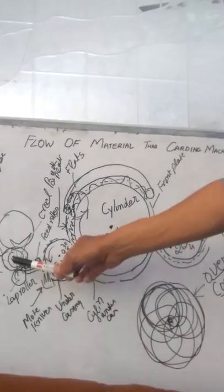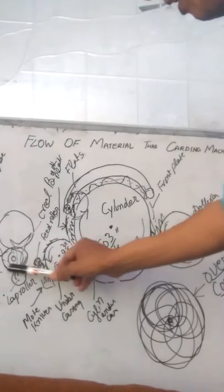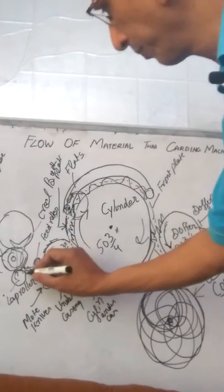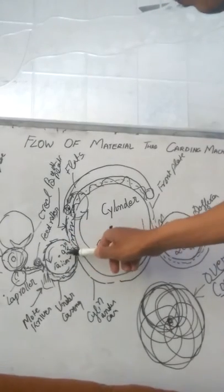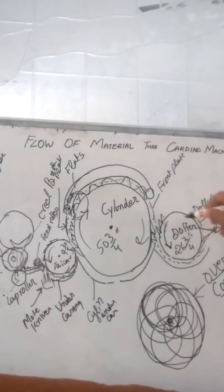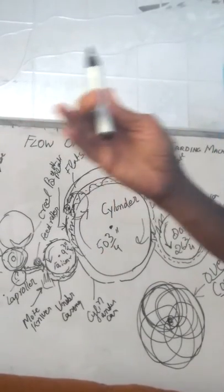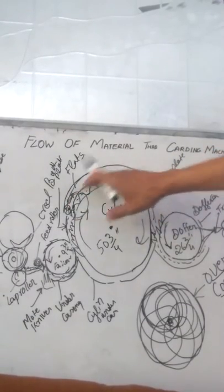On the board, the lap is placed over the lap rotor. The lap unwinds in the anticlockwise direction while the lap rotor moves in the clockwise direction. Here is the feed plate, the feed roller, and the licker-in, which has a diameter of 9¾ inches. The cylinder is 53¾ inches and the doffer is 26¾ inches. The cylinder is covered with flats — the total number of flats is 106 to 110, with approximately 80 percent of them covering the cylinder surface.